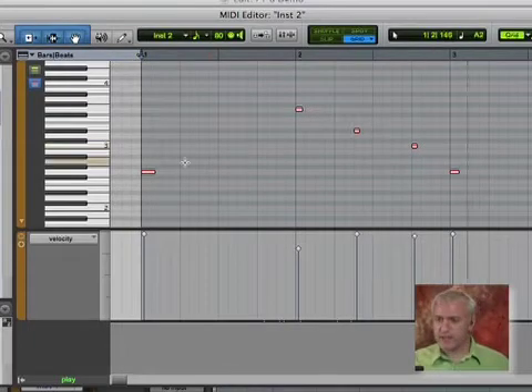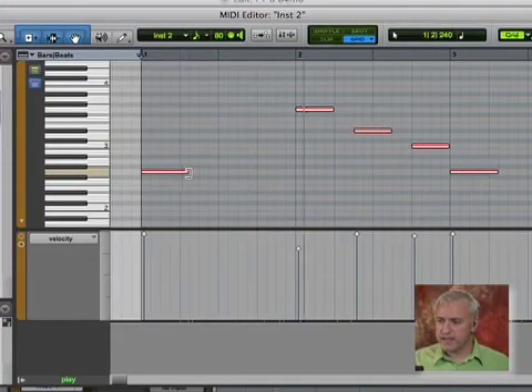I'm going to hit Apple A to select them all, and I'm going to go through and extend these out a little bit.